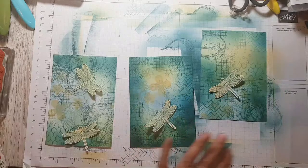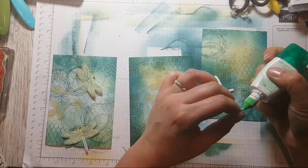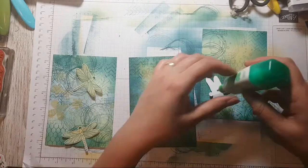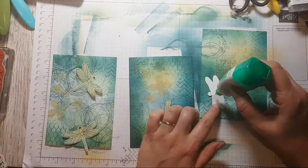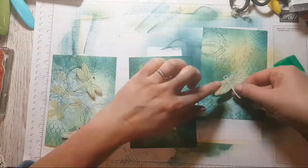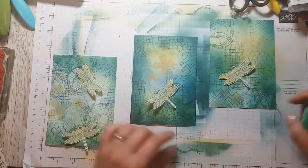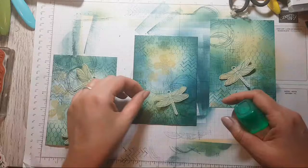You're welcome, Sue. Just a little bit of glue on there. Maybe it should have gone the other way — never mind!